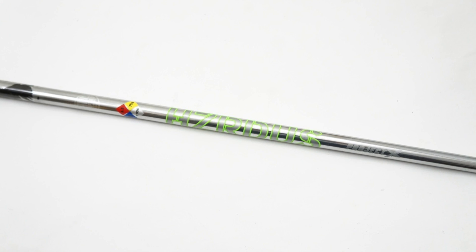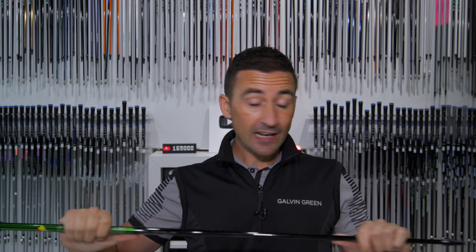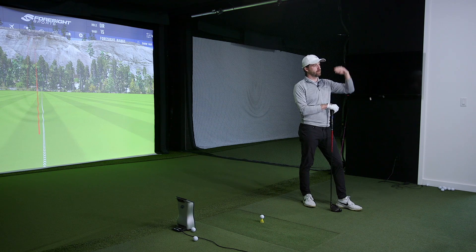The Green shaft is an interesting one. We've seen the Hulk shaft from Hazardous, but this is not the replacement for that — it's the replacement for the Hazardous T1100, the original silver shaft with a higher balance point, played by a lot of tour players including Phil Mickelson and Robert Garrigues. This is a new version of it, and by far the stiffest shaft in the Hazardous range — it sits above the Black.